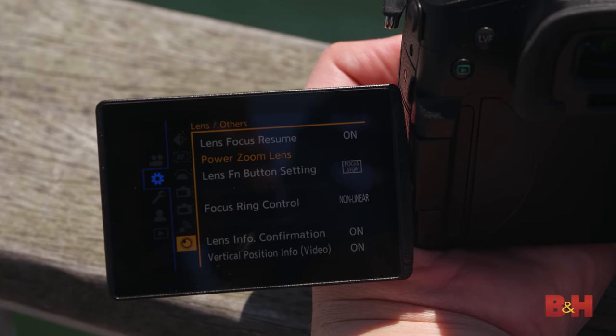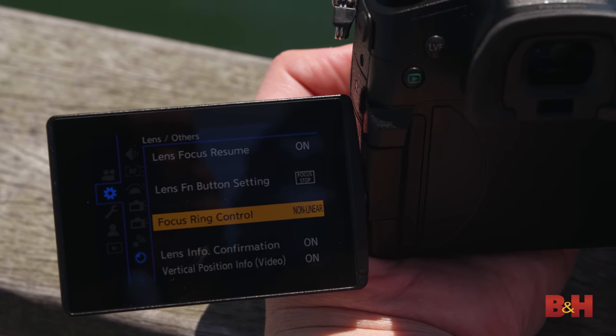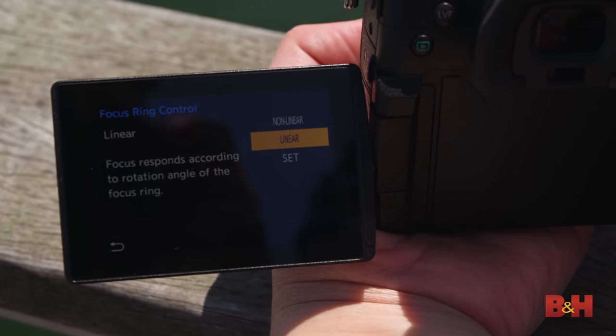Most mirrorless lenses, including many Lumix lenses, are focus-by-wire. That's not necessarily good or bad, but it does mean manual focus is less predictable — and in cinema situations we want precise manual focus. Taken from the S5, the GH5 II adds the ability to change the linearity of the lens from a fully linear response to a non-linear response. Going into the menu under 'Lens and Others,' you'll find 'Focus Ring Control' — by default it's non-linear, but you can switch to linear, which works with the angle of the focus ring like a mechanical lens.